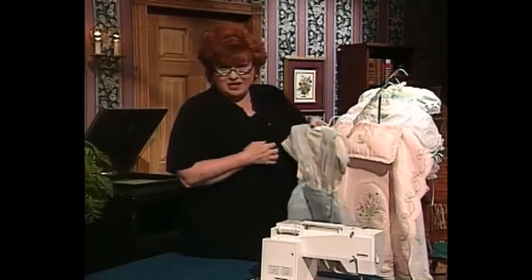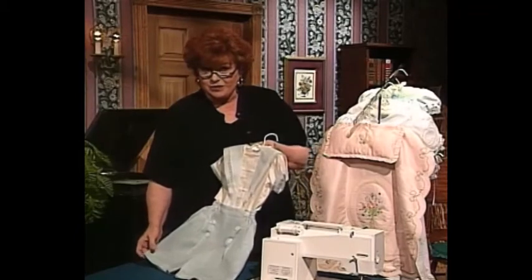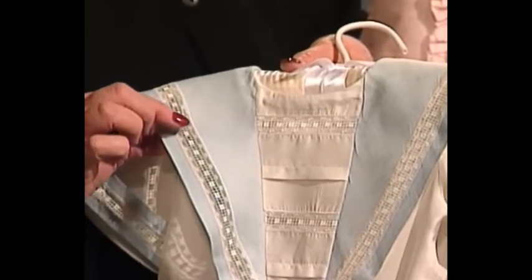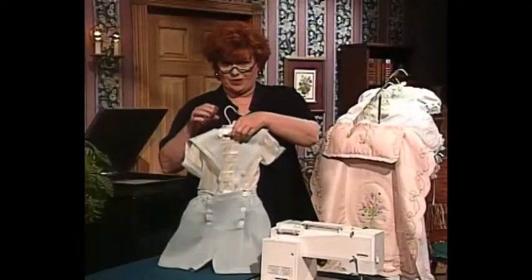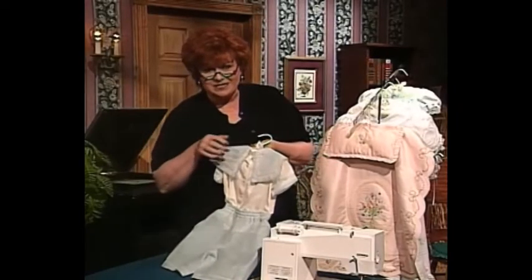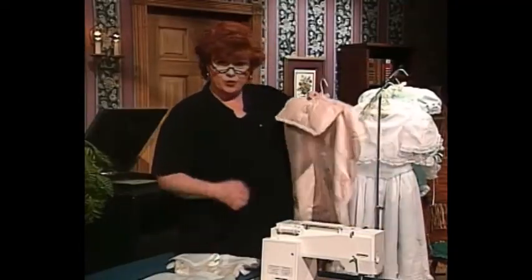I want to tell you that heirloom sewing does not have to be just for little girls. This is a very tailored little boy outfit with straight lace, a wonderful handkerchief linen pants. I'm going to turn this around so you can see the back with a pretty little sailor collar — this is a little sailor suit for little boys.